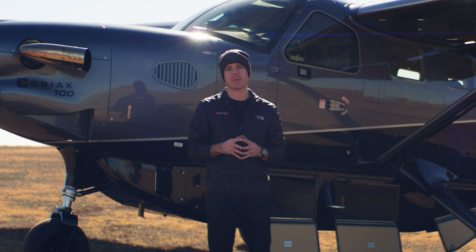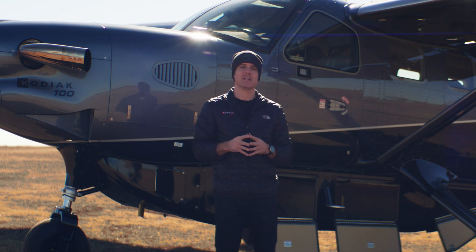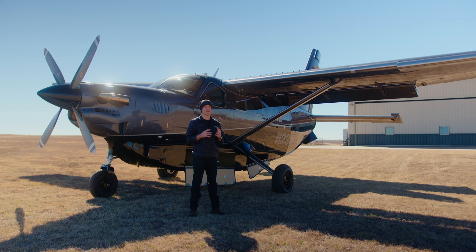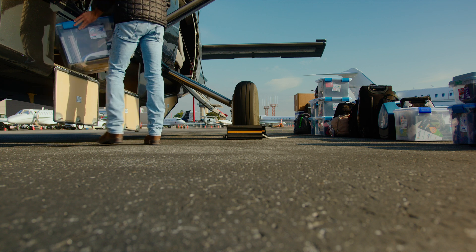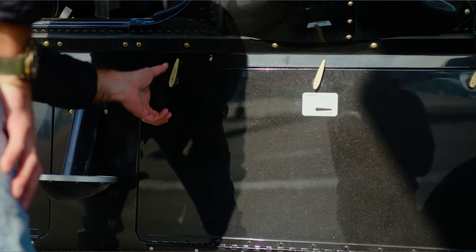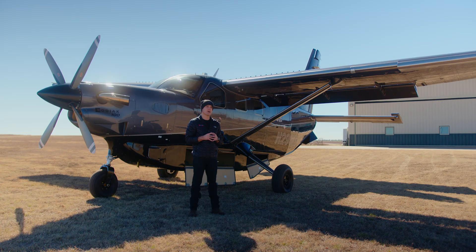One thing that I particularly like about the Cargopod and the Kodiak is you have a large CG envelope to play with. For instance, if I wanted to add two dirt bikes in the rear of the airplane and carry a bunch of people, I have the ability to ballast my airplane in the forward bay of the Cargopod with a lot of heavy equipment. So when you have the Cargopod, you have a large range of CG capability that you otherwise might not have.